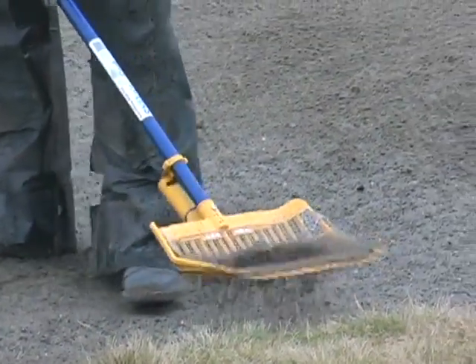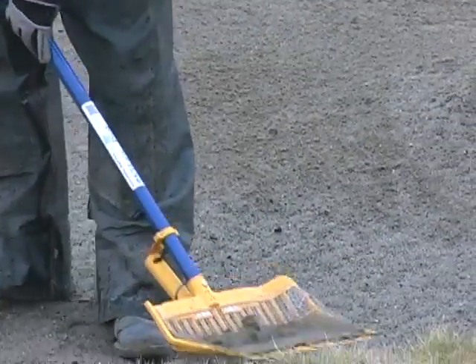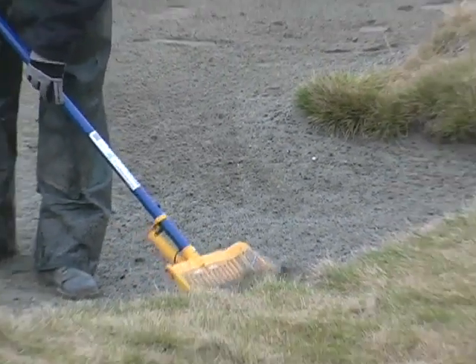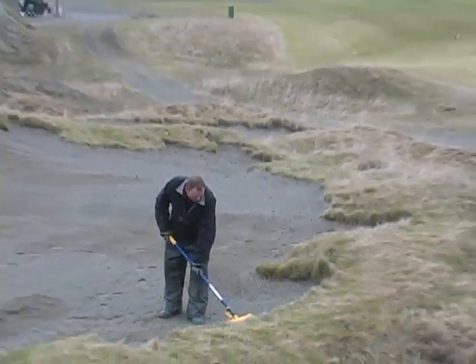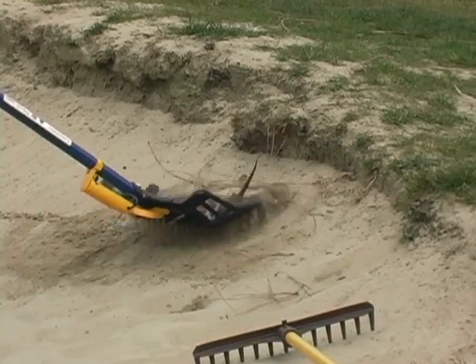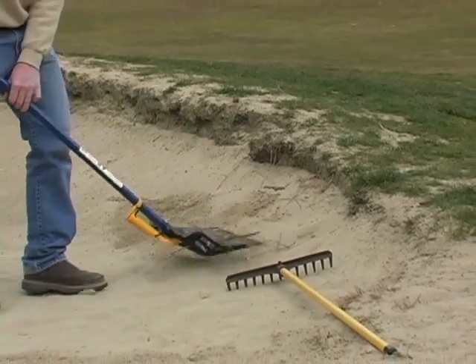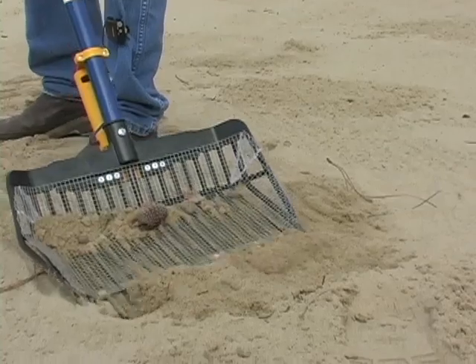Why cover up rocks and debris only to have them surface again? In the time it takes to rake, you can auto-sift the debris, permanently removing it from the sand. The superior qualities of the Shake & Rake were even noticed by Superintendent Magazine, who named it one of their top 10 new products.